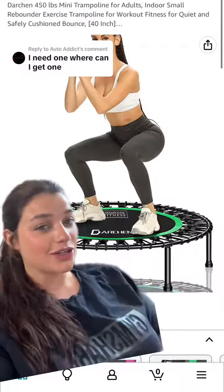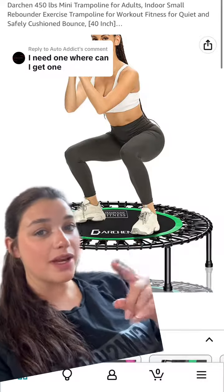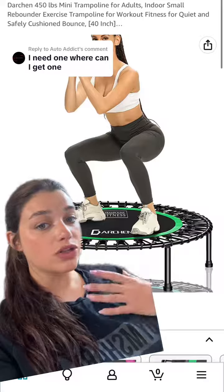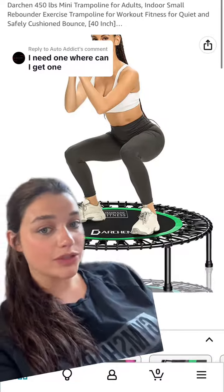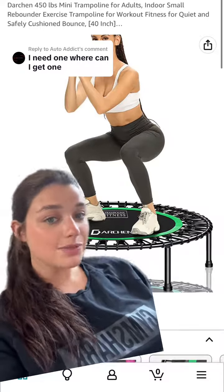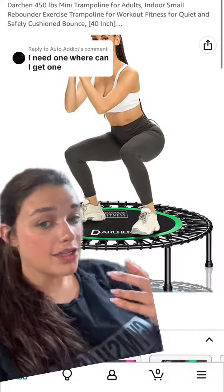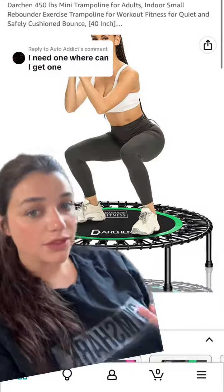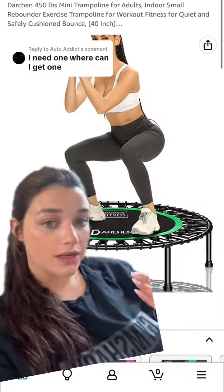I love the Darks Rebounder — I used to have this one. It actually holds up to 450 pounds, which is a lot more weight than the other rebounders can hold. You can add a stability bar to your purchase, and I think it's pretty affordable as well. I do find that this one is a little smaller, so if you want more space to bounce, I would recommend getting a different brand.